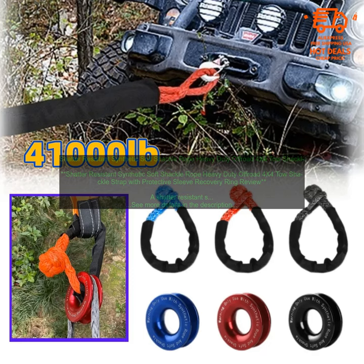By following these tips, you can safely and effectively use a shatter-resistant synthetic soft shackle rope to help you get your vehicle out of trouble.